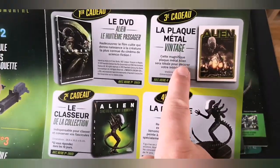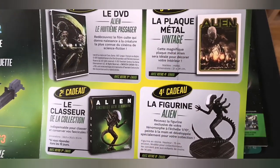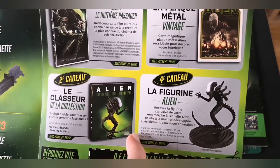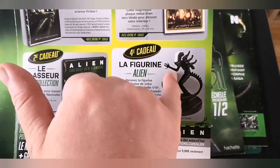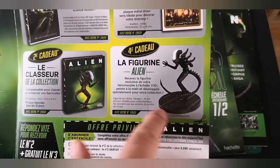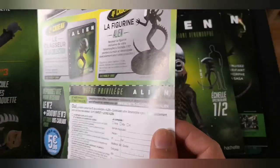In the fourth shipment, you get a tin sign or a metal sign — we've had one of those before many times. In your eighth box, you get the Xenomorph Alien figure. It's a 1:10 scale, quite nice, and it's a resin one as well.